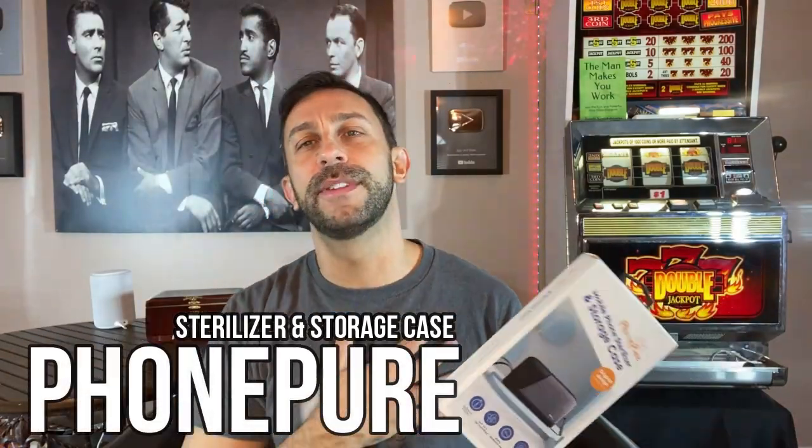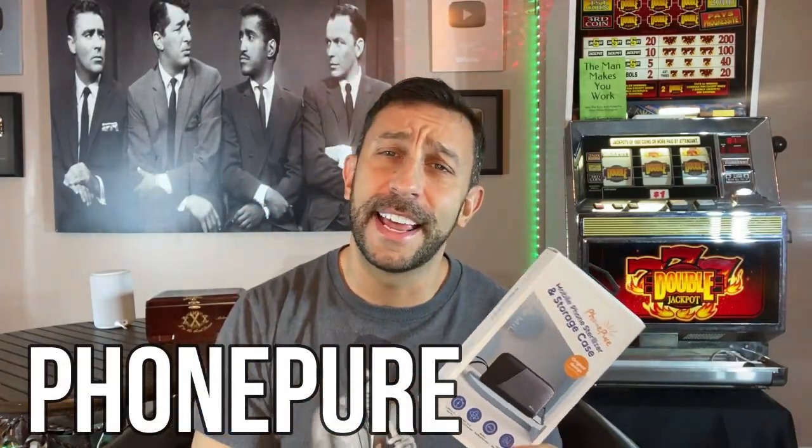Hey folks, this is Adam from 911 Studios getting an early start on the day, and we've got a great product from PhonePure. This is a sterilizer that I think you're gonna dig.